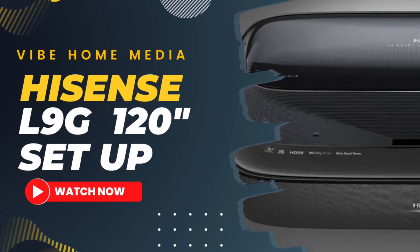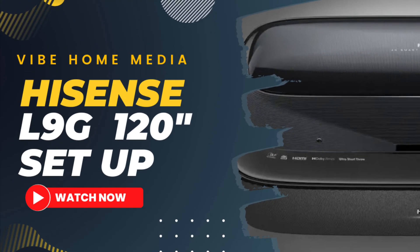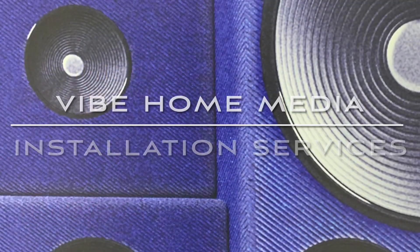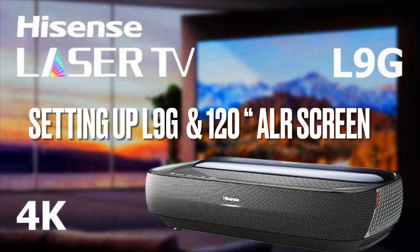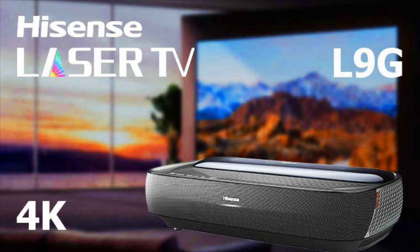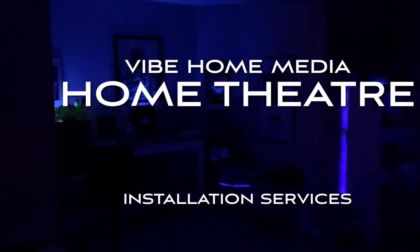Greetings Earthlings! On this video we will be taking a bit of a deeper dive into my latest installation involving another Hisense L9G laser TV and a 120 inch ALR screen. We'll get into it right after the intro.